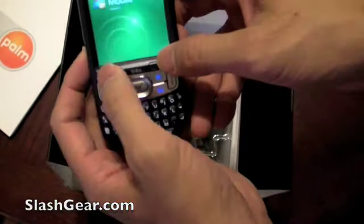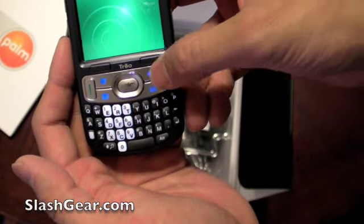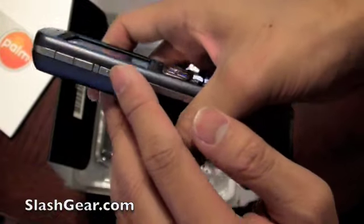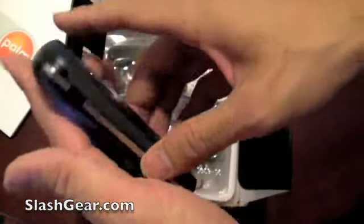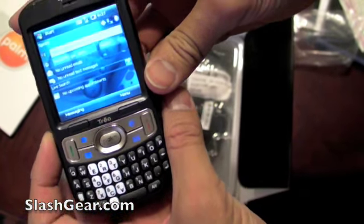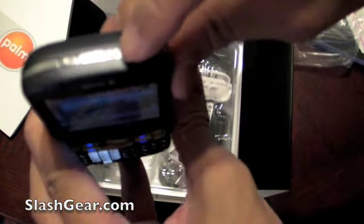It has soft keys, a talk key, quick key to calendar, Windows email, and an OK button, and a button to end the call. This button here is customizable. The quick on/off Wi-Fi button is right here. There's a 2 megapixel camera. It has 256 megabyte user memory and 128 megabyte of program memory.